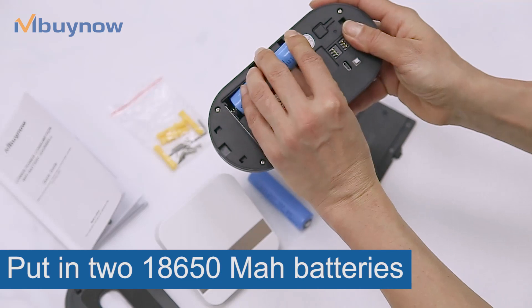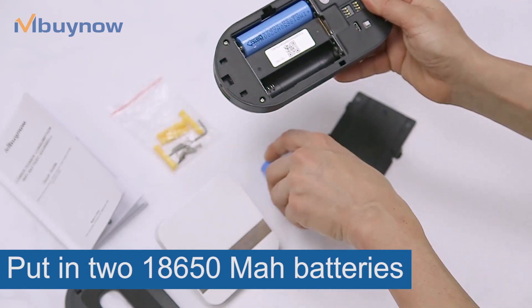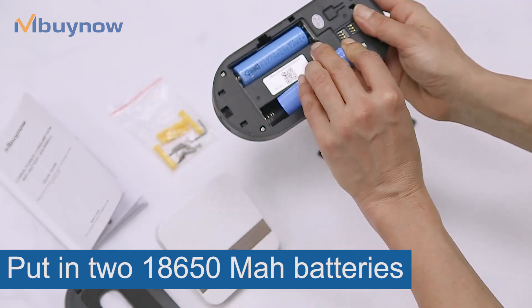Place the batteries — plus to plus, minus to minus.